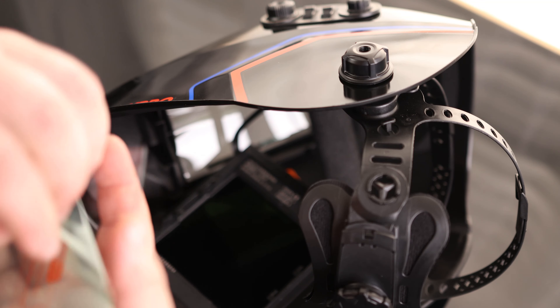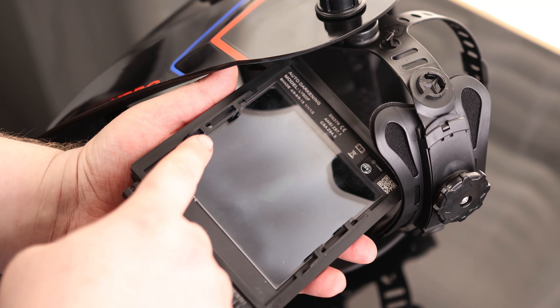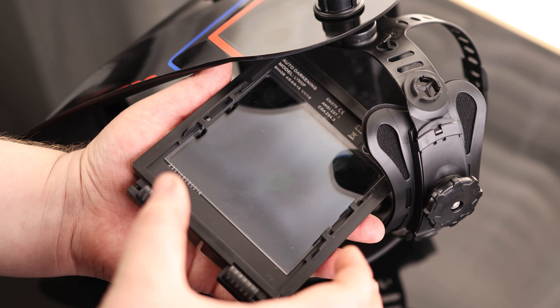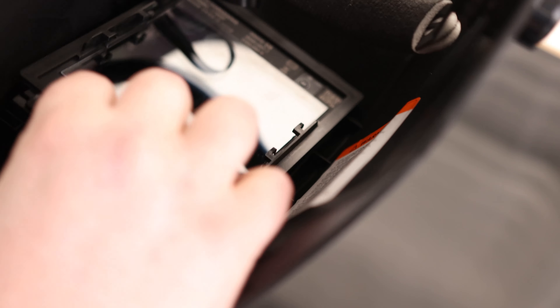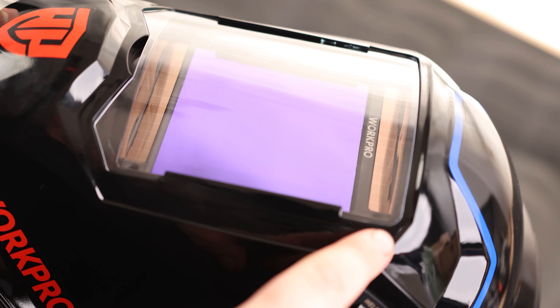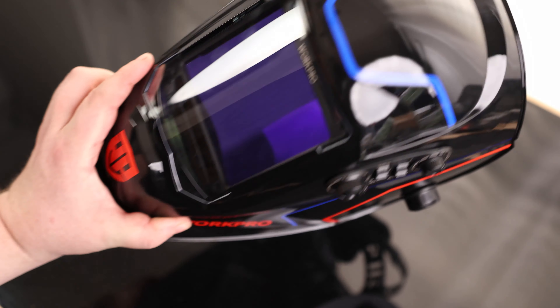This cover is removable, so if you ever need to replace that, it is a nice easy thing to do. I also like to see we got these clips here on the side — what that's going to allow us to do is put a cheetah lens in there. So if we want to zoom in on what we're going to be welding, we can actually do that with those. Very nice that they got that. Another thing I like to see is we actually got solar cells on the top and on the bottom, so no matter how you got your head oriented, this thing is still going to properly activate while you're welding. We got nice coverage all the way around.